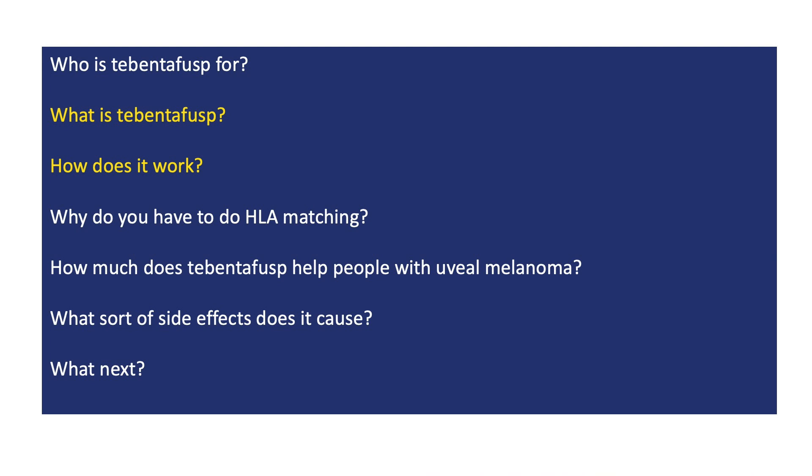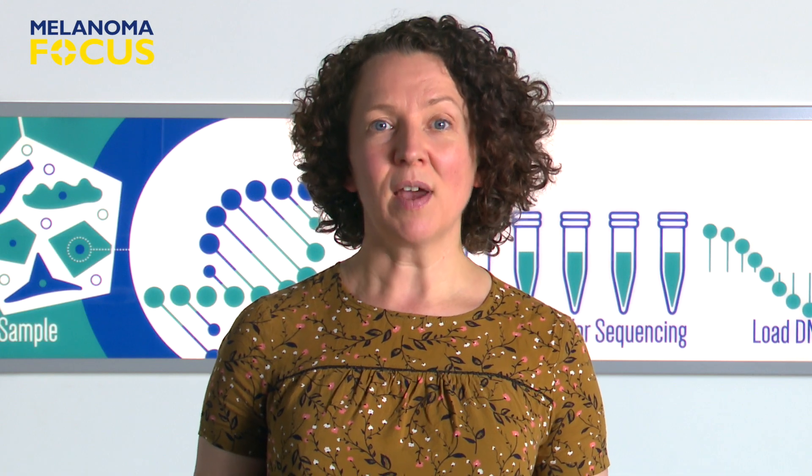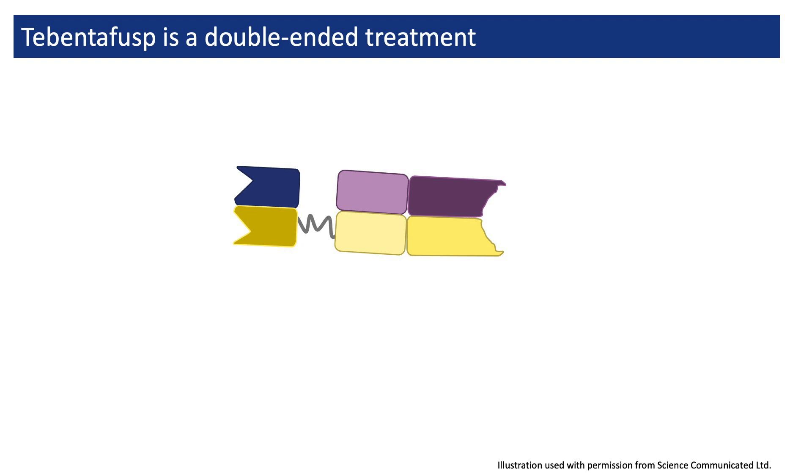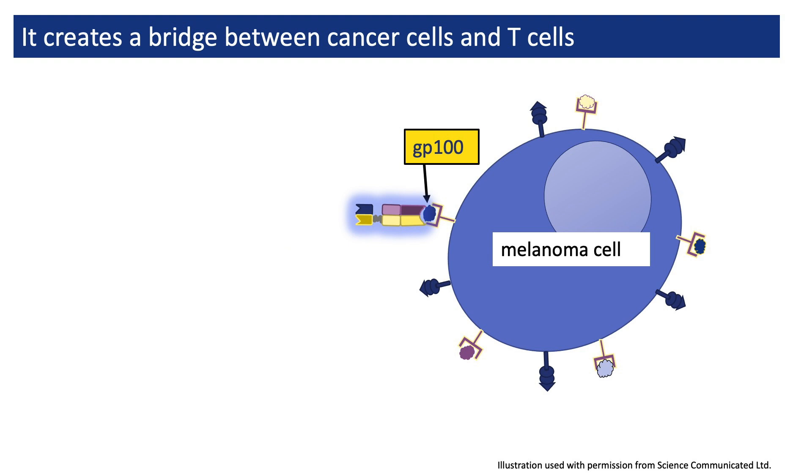Tebentafusp is a new sort of treatment. Sometimes it gets described as a bispecific protein. What this means is that it's double-ended and each of its ends attaches to something different. One of its ends attaches to a tiny piece of a protein called GP100. GP100 is often made by melanoma cells, and tiny fragments of it end up in a little cup structure on their surface. One end of Tebentafusp attaches to this little protein piece.